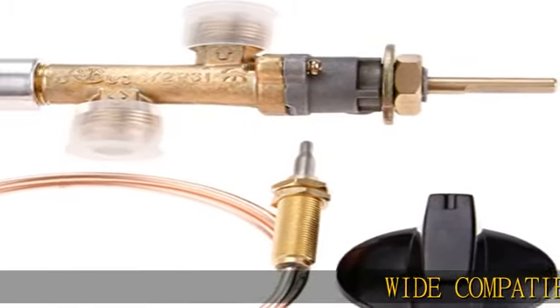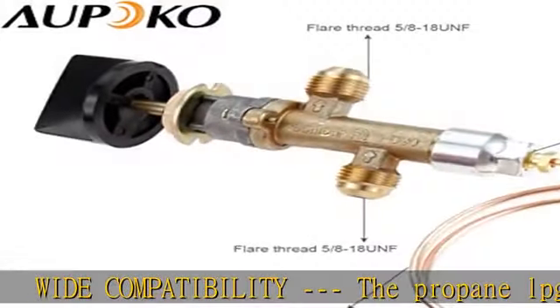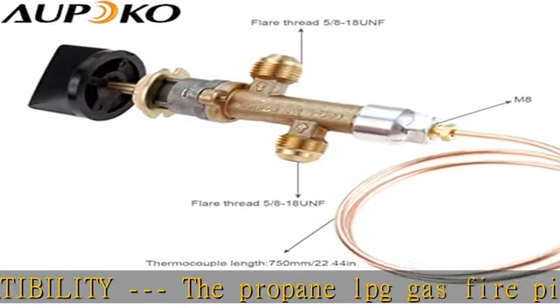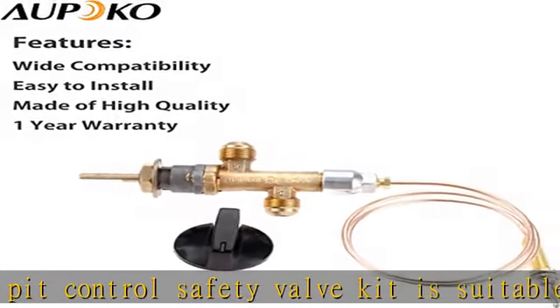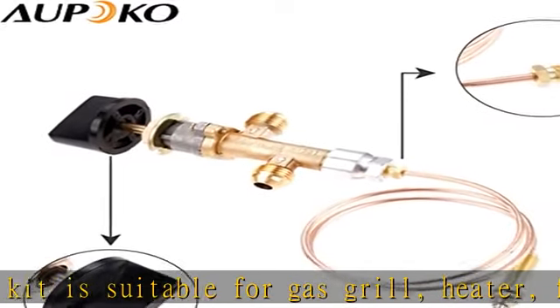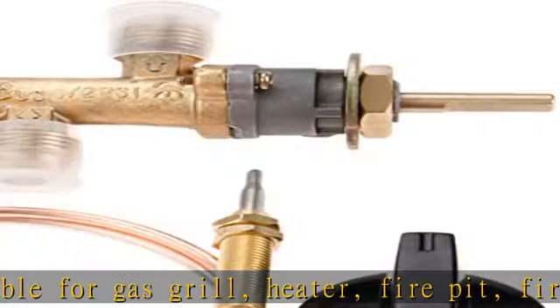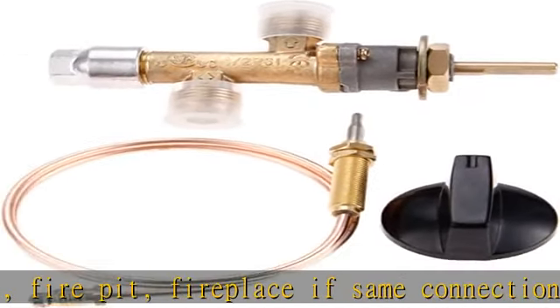Wide compatibility: the propane LPG gas fire pit control safety valve kit is suitable for gas grill, heater, fire pit, and fireplace if same connections. It's low pressure propane only. Easy installation: this low pressure LPG propane gas fireplace fire pit flame failure safety control valve kit is easy to install — install vertically at the opening of the device container.